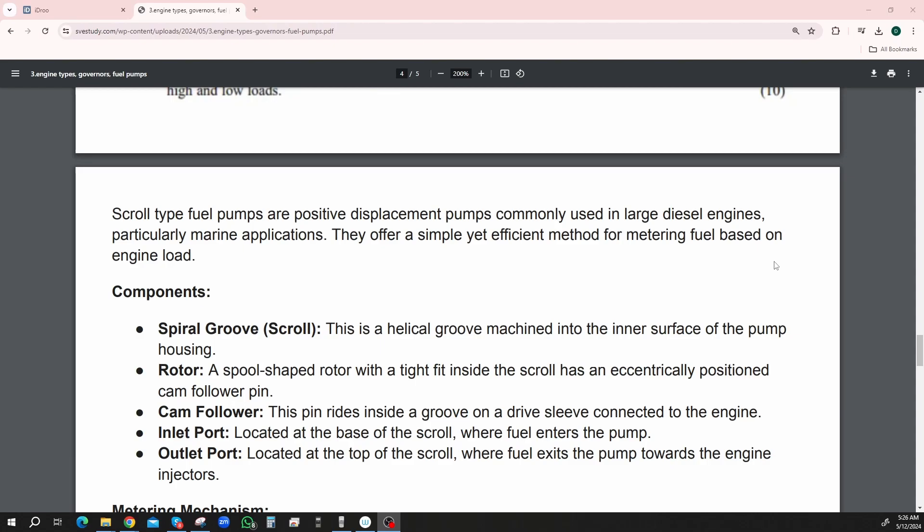Rotor — a spool-shaped rotor with a tight fit inside the scroll has a centrally positioned cam follower pin. The spiral groove scroll might be the outside of the rotor, might be the screw that goes inside of it. Cam follower — this pin rides inside the groove on a drive sleeve connected to the engine. Inlet port — located at the base of the scroll, where the fuel enters the pump. Outlet port — located at the top of the scroll, where the fuel exits towards the engine's injectors.